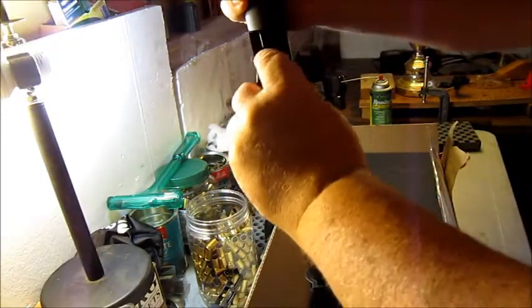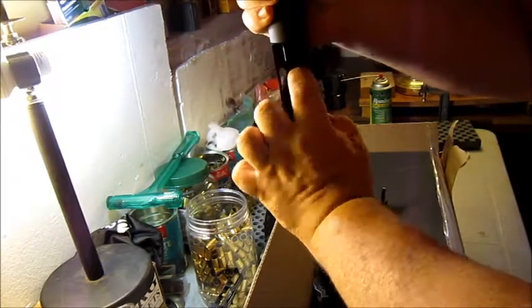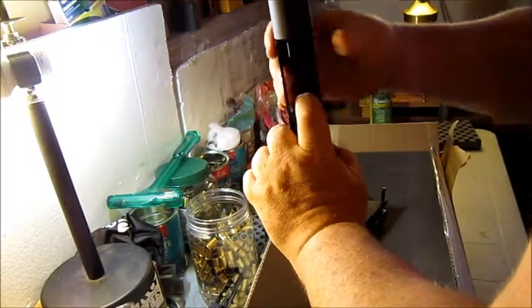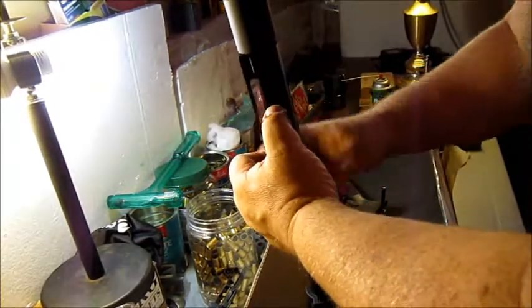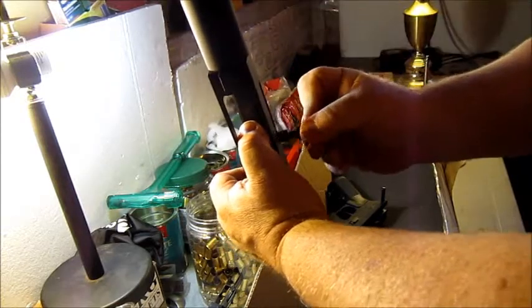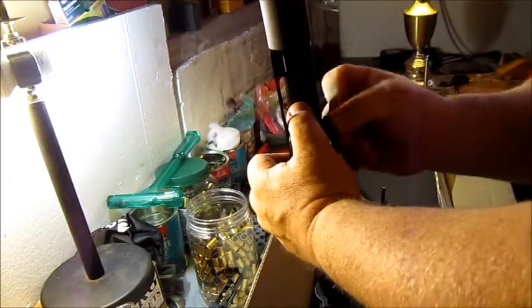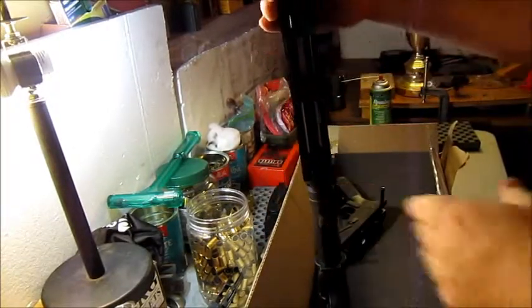To put this back in, just slide it straight back in. It works best with your thumb on it — there's a bit of force there. Take your bolt handle, put it back in, wiggle it until it's free, and then it's there.